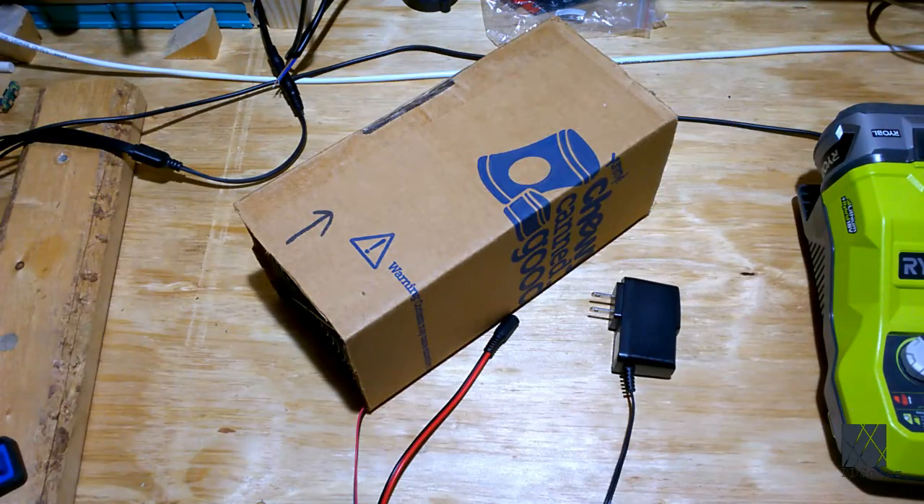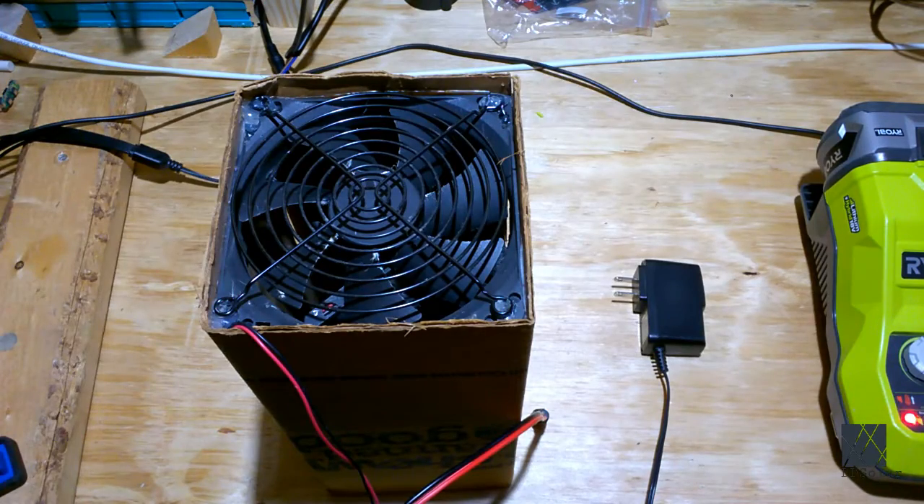Greetings folks. I wanted to show you really quickly one of my favorite tools in the workshop: a homemade solder fumes extractor.